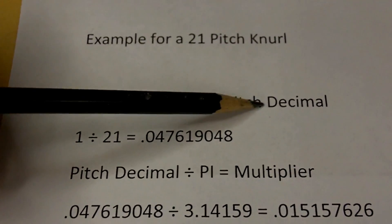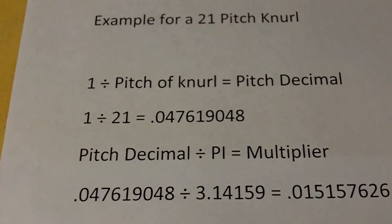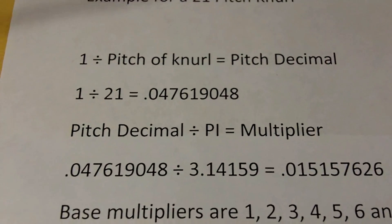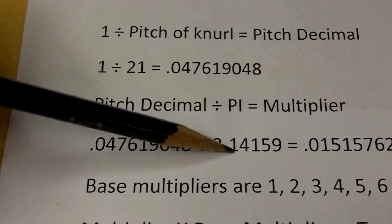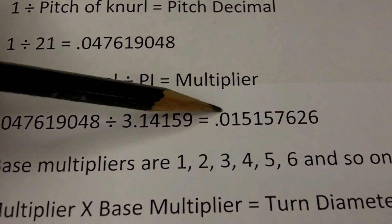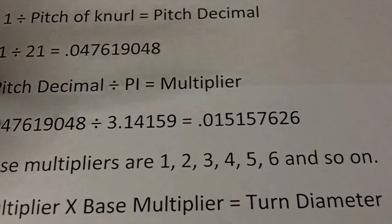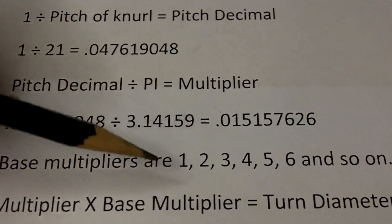One divided by the pitch equals our pitch decimal — so that would be 1 divided by 21, which equals this long string of numbers. Then we take that pitch decimal and divide it by pi, and that equals a multiplier. So the pitch decimal divided by 3.1459 equals this long string of digits. Now we have what are called base multipliers, and they are 1, 2, 3, 4, 5, 6, and so on. I ran this out to about 300 in a spreadsheet.